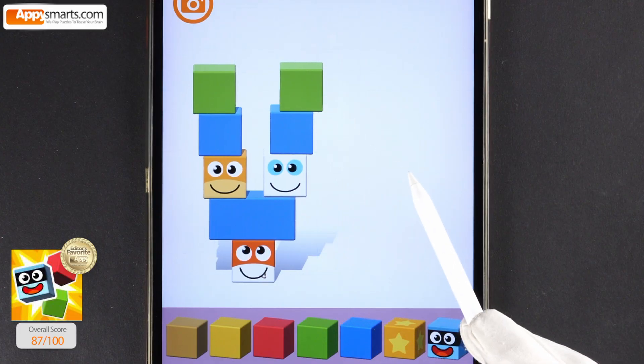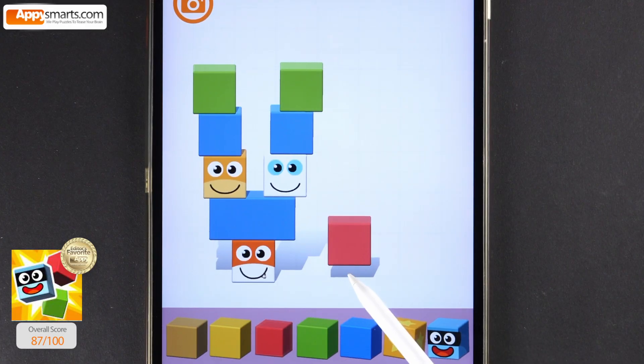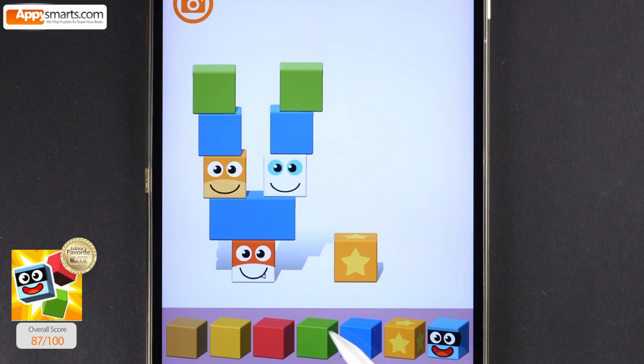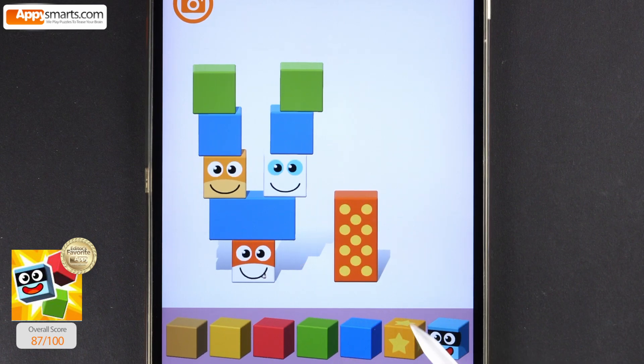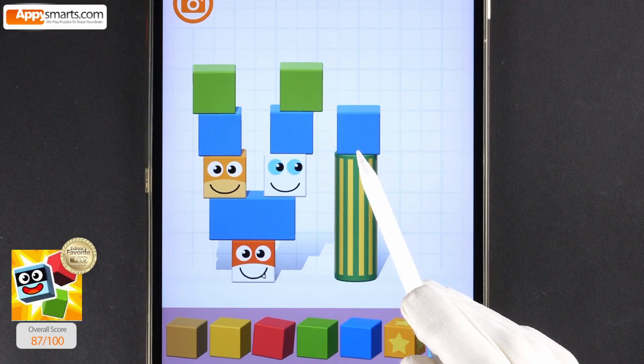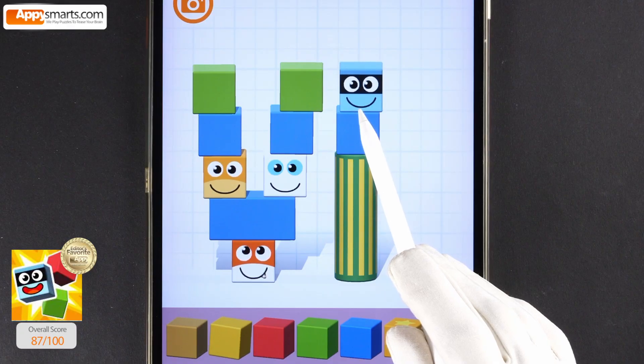For 7, we see a return to adding symbols. But unlike the first three numerals, here we combine values. We take the Roman numeral for 5, V, which represents the larger value, and add two I's after it.